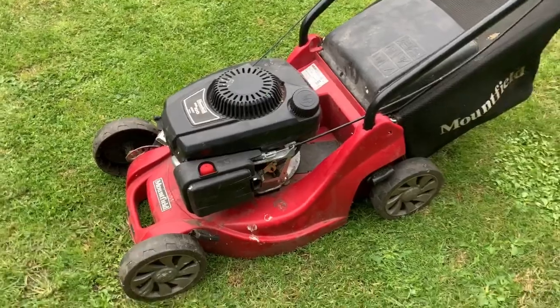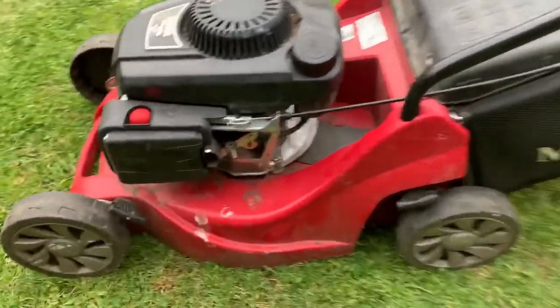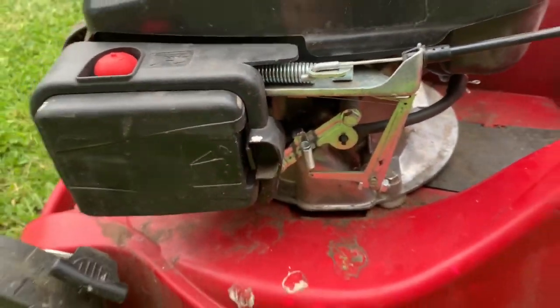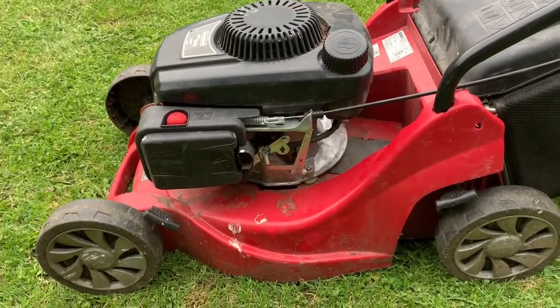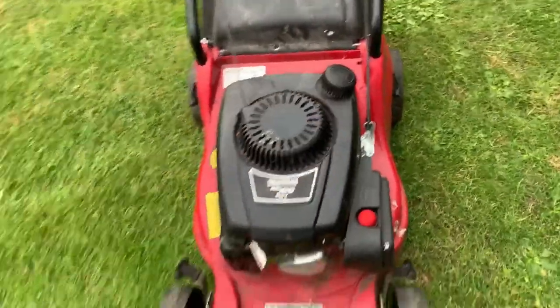It is just a push mower, no self-drive, but they're so light they don't need to be. The only other thing I did was — it was running a little bit too fast, and the spring had been kinked, so I unkinked it and it slowed down just a little bit. The cord and tank were good, and the tank was empty so it was all clean inside.